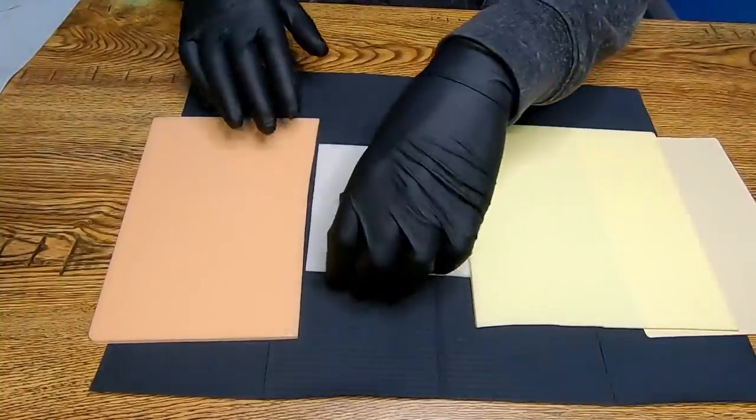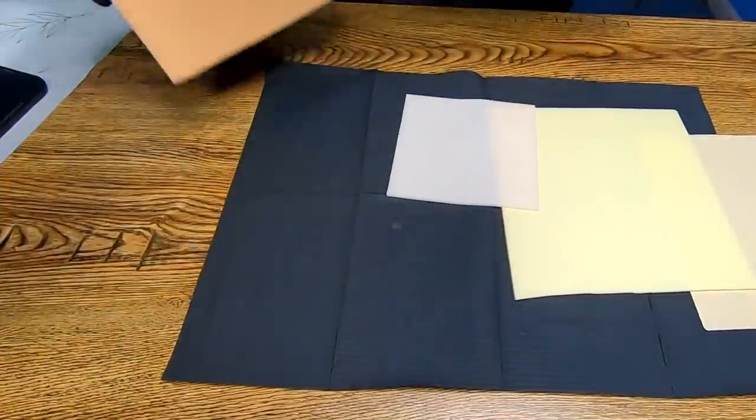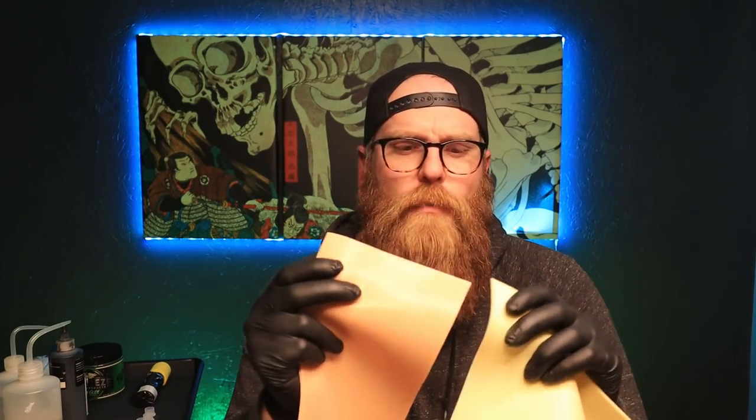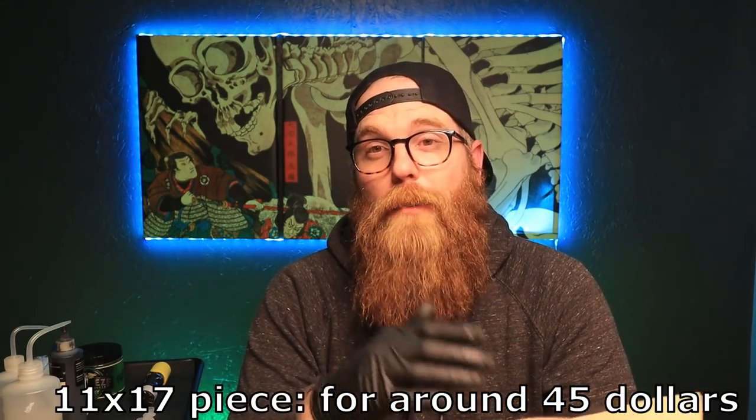Next up is real skin. This is interesting — it's delicate, stretchy, a little translucent. You can get an individual piece of eleven by sixteen for right around twenty-five dollars. That's one piece, pretty good size. If it's good it might be worth the money, but we're gonna find out. That brings us to our final piece — pound of flesh. This is a bit thicker than real skin, feels a bit nicer, interesting to say the least. You can pick up a piece eleven by seventeen for right around forty-five dollars.